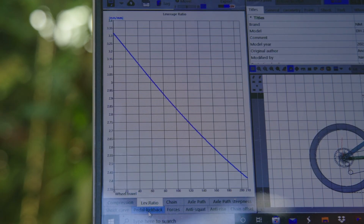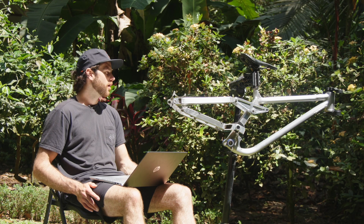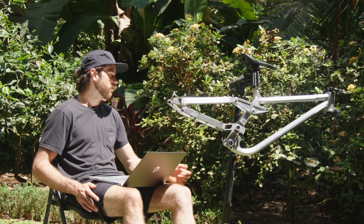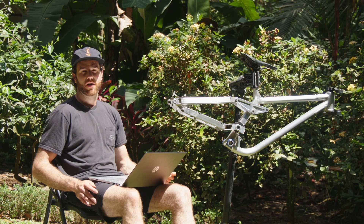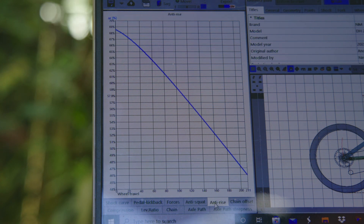The kinematics: this bike is 28% progressive, starts at just over 3.3:1 and finishes at 2.4:1. I'd like it to be a little more progressive — I find 30% seems to be the sweet spot for me — but I wanted to change as few things as possible for an apples-to-apples comparison. The only two pivot points I changed are the main pivot to make it higher, and the shock mount on the rocker, which allowed me to keep the kinematics very close between the two bikes. The anti-rise on this bike is a little higher — still generally low but not as low as my low pivot bike. It starts at 69% and finishes around 48%.